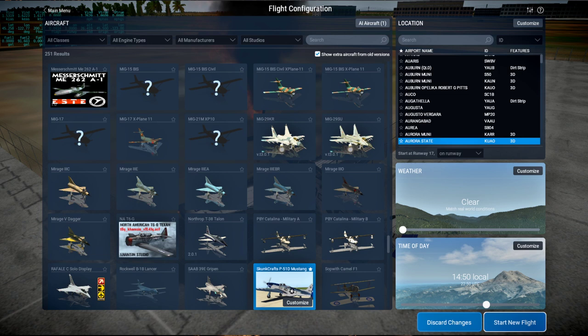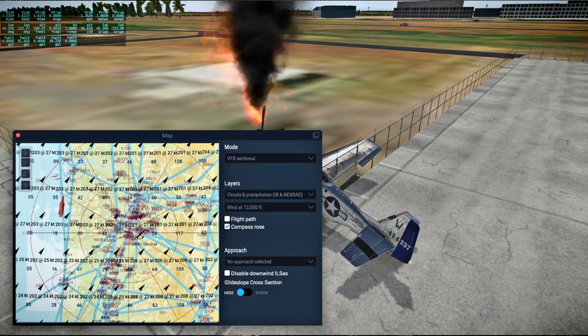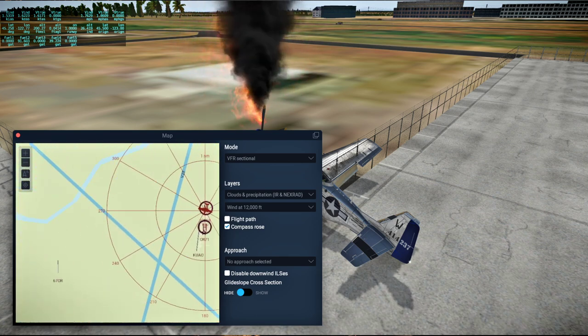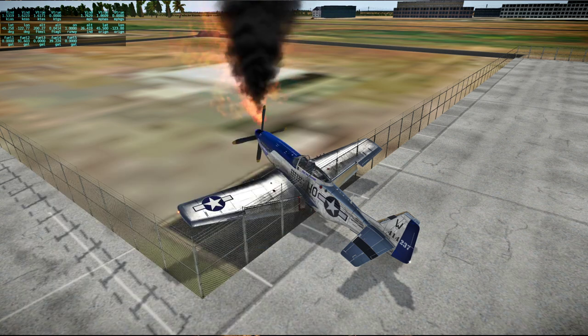Change of plans — KUAO will be our starting location next time instead of Eugene, and we'll pick a safer plane to fly. I don't know why, but normally my planes don't catch on fire. But this has been one of those times.